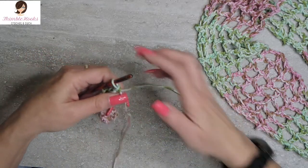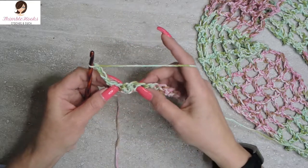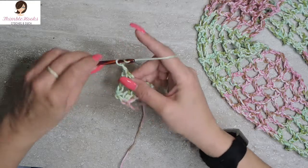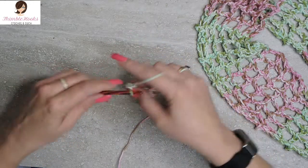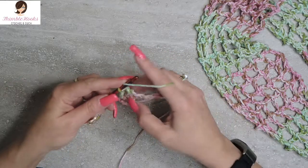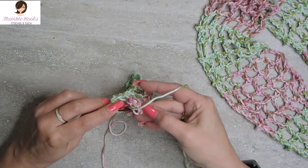Now we're going to start our row that will be repeated through the entire thing. We're going to chain 5 — 1, 2, 3, 4, 5. The beginning of every row is going to have a chain of 5. Then we're going to skip 2 — 1, 2 — and double crochet into that next stitch. Skipping 2, double crochet into the next chain. Chain 2, skip 2, double crochet. Chain 2, skip 2, double crochet — all the way down. And here we are at the end: chain 2, skip 2, and double crochet in the very last stitch.